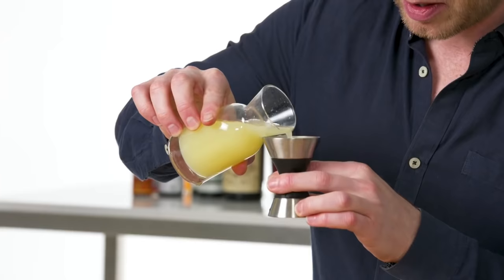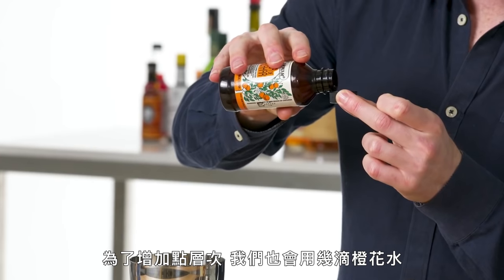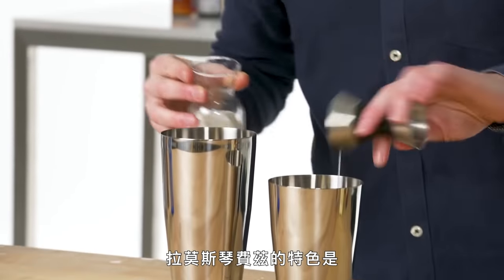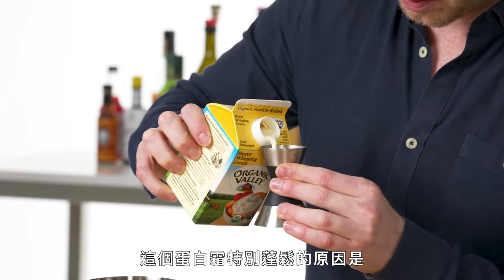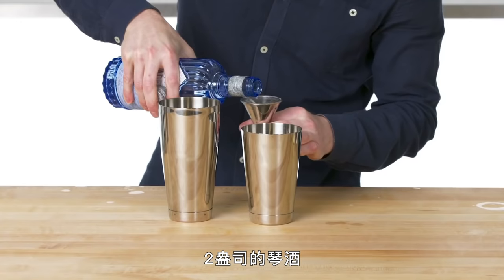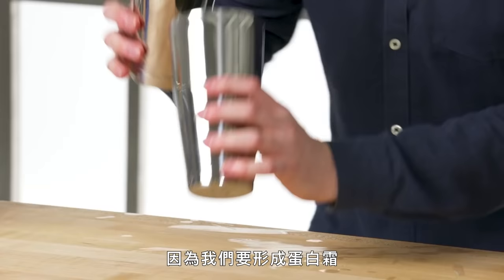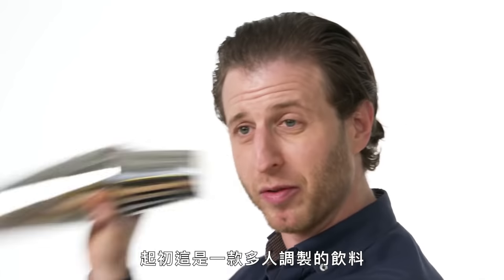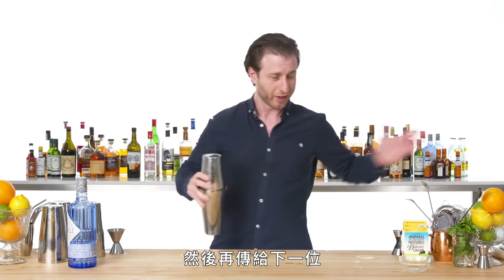Ramos Gin Fizz. For this, our citrus is a split base of lemon juice and lime, and for added complexity, we also use a couple of drops of orange flower water. Simple syrup. What makes a Ramos Gin Fizz special is the meringue that forms from this drink, and what makes the meringue extra fluffy — as opposed to other egg white drinks — is the addition of heavy cream. Two ounces of gin, egg white for a foamy top, and it gets a particularly hard dry shake because we're really starting that meringue right now. This used to be a multi-person operation where one waiter would hand this drink to another, then another, as they were going along.